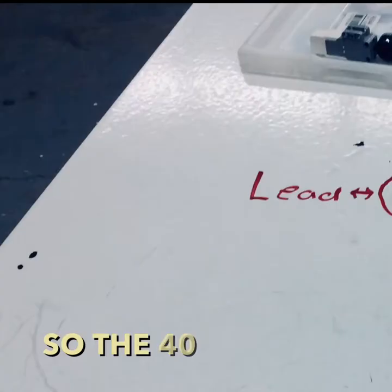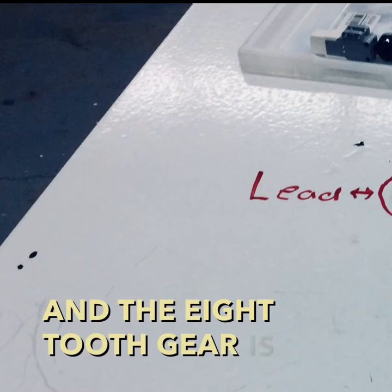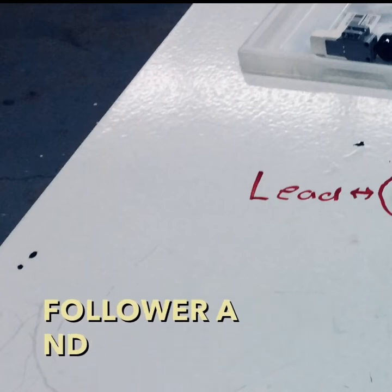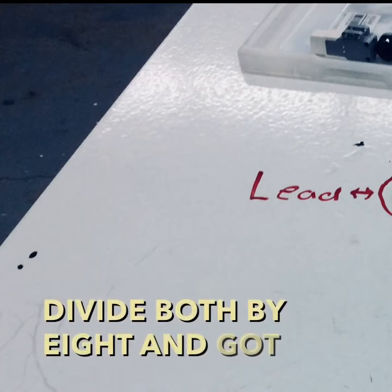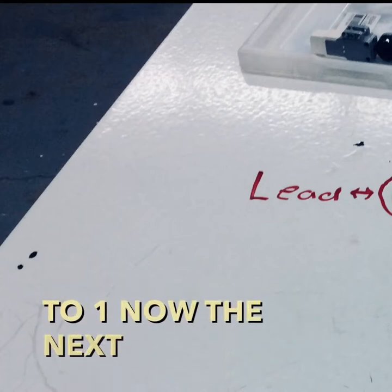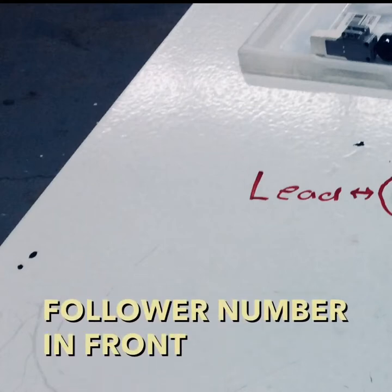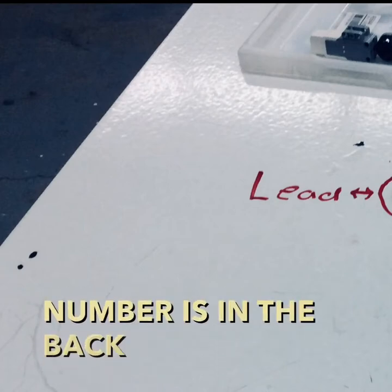The 40-tooth gear is the lead gear and the 8-tooth gear is the follower gear, and the ratio is 40 to 8. We divided both by 8 and got 5 to 1. The next step is to flip them so that the follower's number is in front and the lead number is in the back.